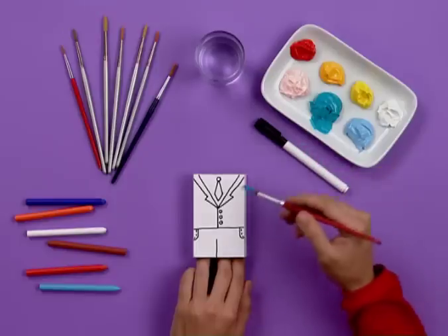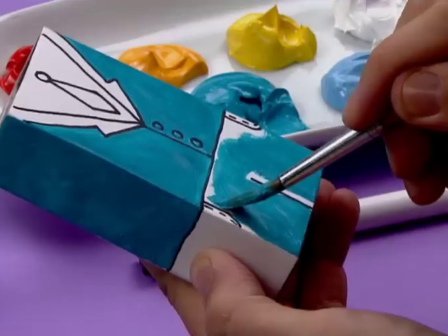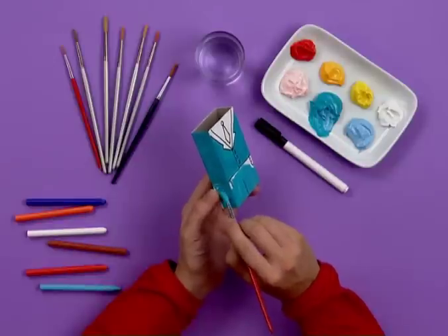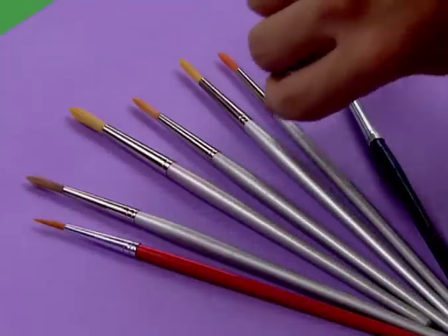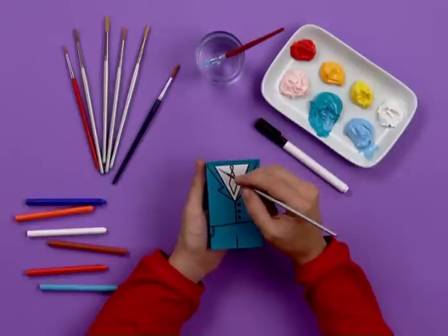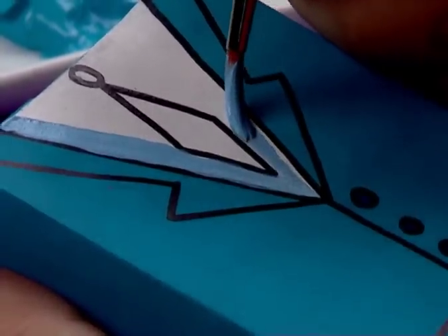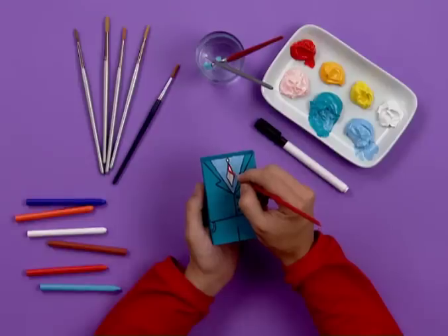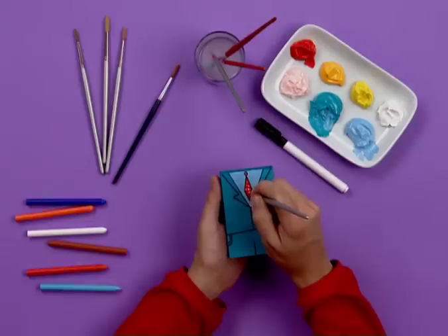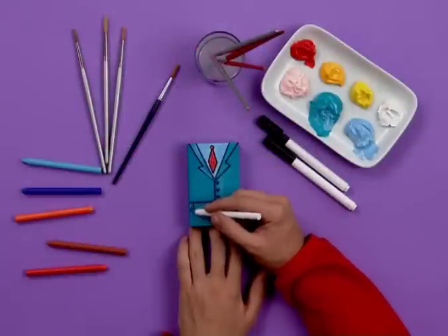Paint in the main colour of his uniform. We're using blue for his pants and jacket, a lighter blue for his shirt, and a red necktie with white polka dots. Shade in the surface by colouring over with some crayon to give depth to the finish.